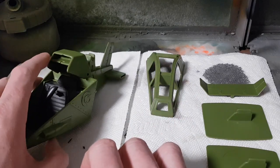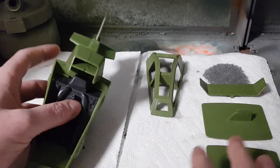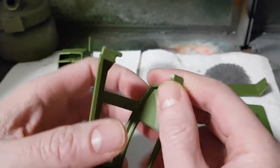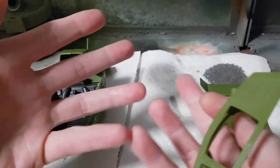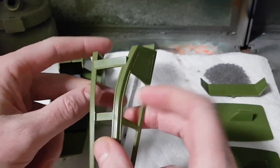With the Skyhawk here we have a few considerations, especially for this one in particular — and you may have the same thing with yours or whatever vehicle you're following along with. In this case it's a common issue that one of the canopy retaining pins is broken, and we will be fixing that with some styrene rod using the skill set we learned in the last build, Intro to Scratch Building.